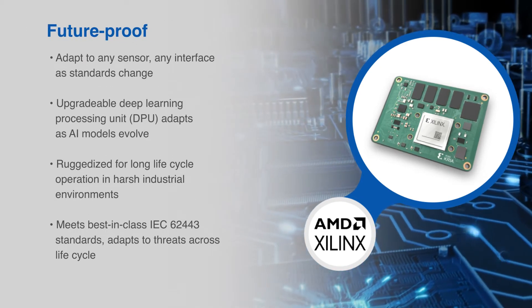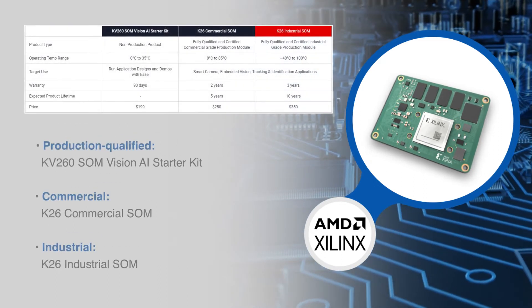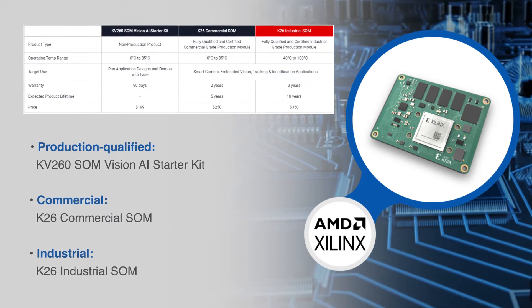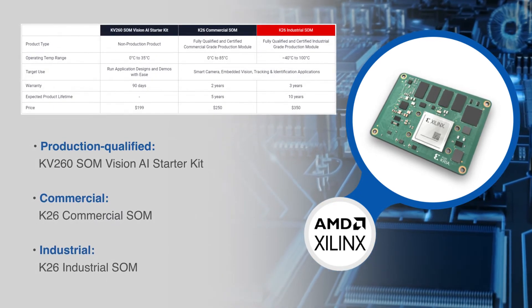The resulting platform is highly scalable with many possible end applications. The CREA K26 SOM is available in production-qualified and certified commercial and industrial grades for volume edge deployment.